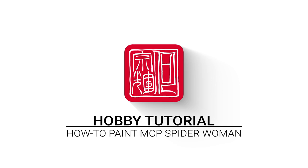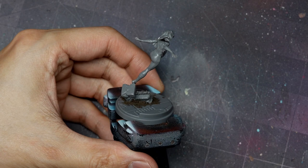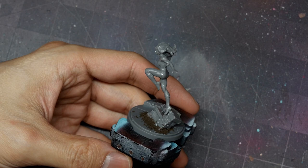The build for Spider-Woman goes together very smoothly. Atomic Mass has gotten really good at making these figures go together almost without seams. A lot of it is hidden by natural line delineations or separations in the suit. For example, her legs where the torso meets — there's a bit of a seam there from the actual suit itself and they hide the join with that seam. For the most part this model goes together very easily, no gaps to really speak of except for one on her left thigh and buttocks.